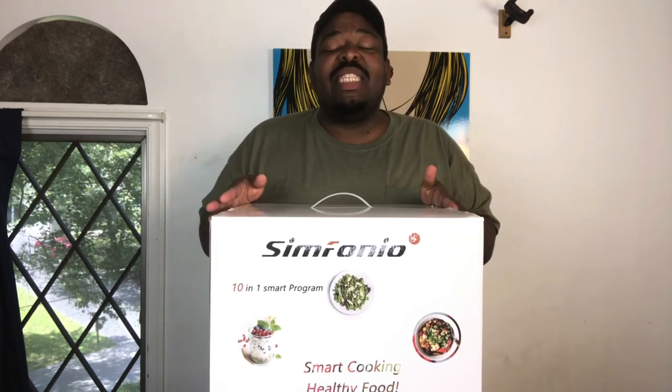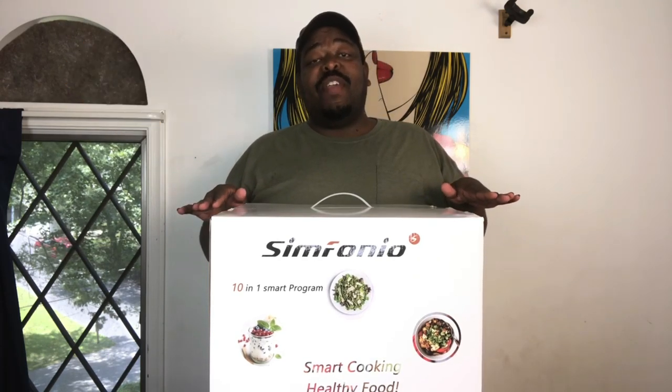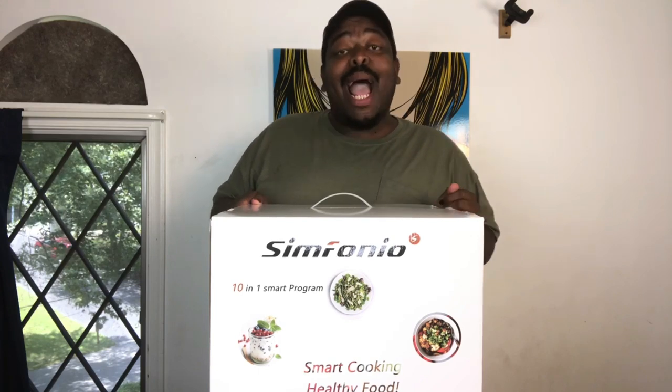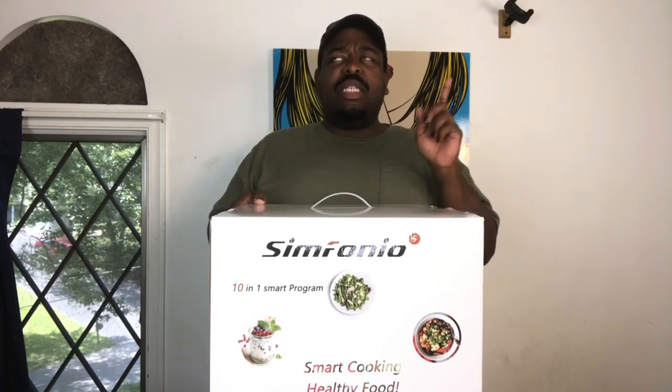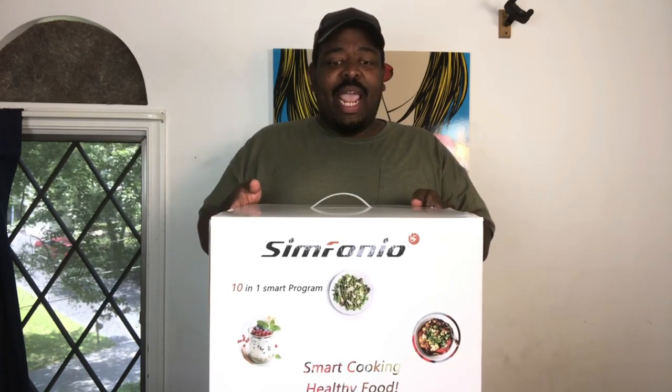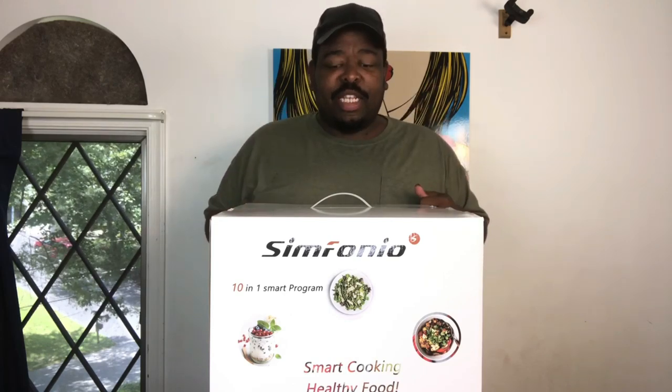Hey y'all, it's your boy Simply Food by Ty. Today I am doing a product review and I have to give a big shout out to the folks over at Symphonia who sent me their 8-quart Sim Pot pressure cooker. I am so excited to do this unboxing with you guys and then put this bad boy to the test to let y'all know if it's worth the money. This particular one is $118 — I got it on Amazon. They also have a 6-quart one which is significantly cheaper, but they sent me the 8-quart. I have not opened this, so we're going to do that together. Let's go.